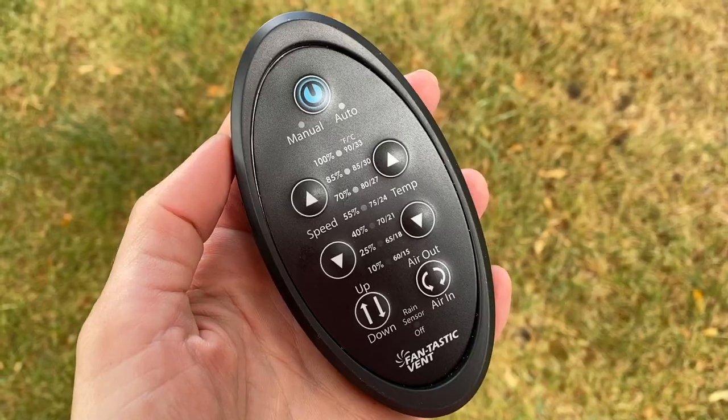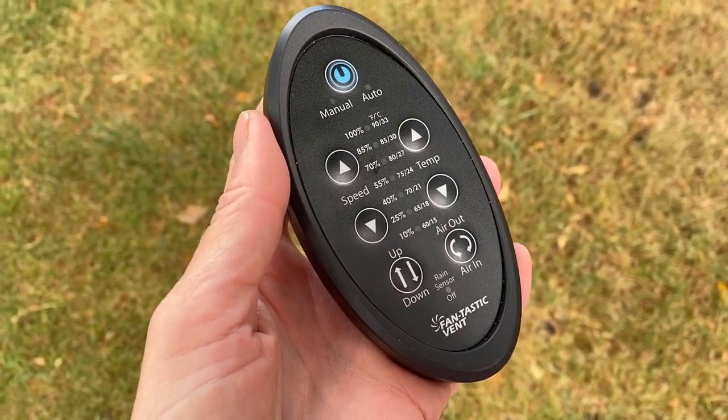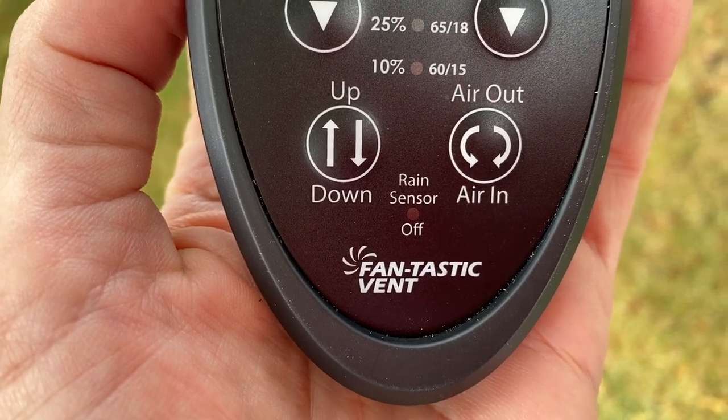Two fans — like one over the sleeping area and one towards the front — really gets that circulation going. Either way, you want to make sure that you can crack a window and get that fresh air coming in. Make sure the fan is adjustable with a lot of speeds. You can see here we've got several different speeds to choose from, and there are some temperature settings as well. A rain sensor is also very important — it's handy to have the fan running while you're parked, and if it starts to rain while you're out on a hike, you want it to close automatically without you having to push a button.